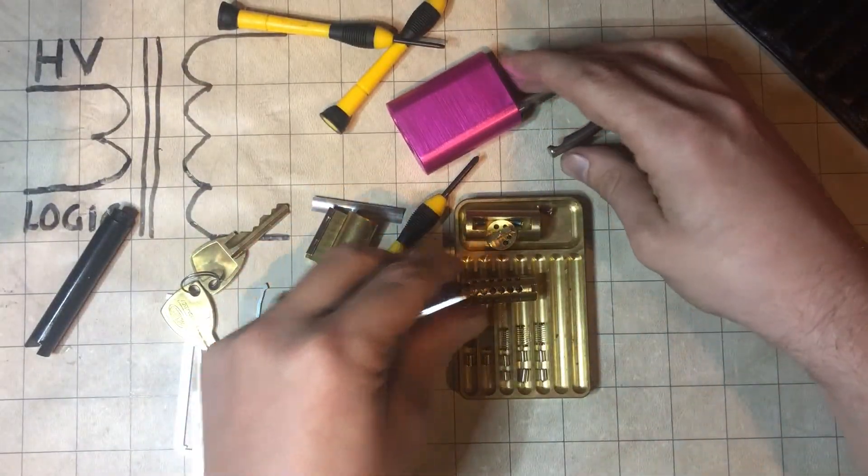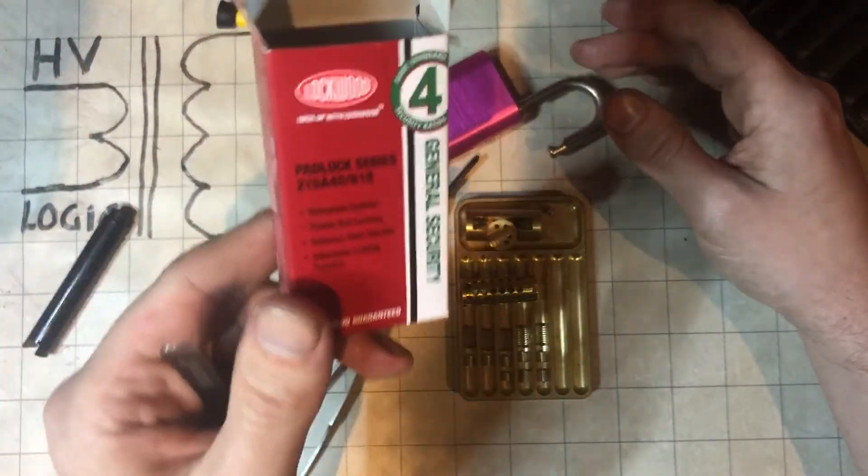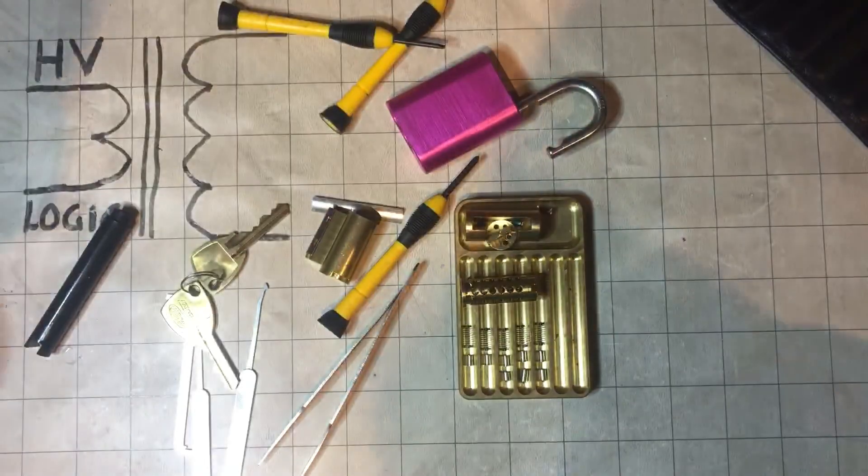So there we go — that is the out-of-the-packet pick of a Lockwood 215A.